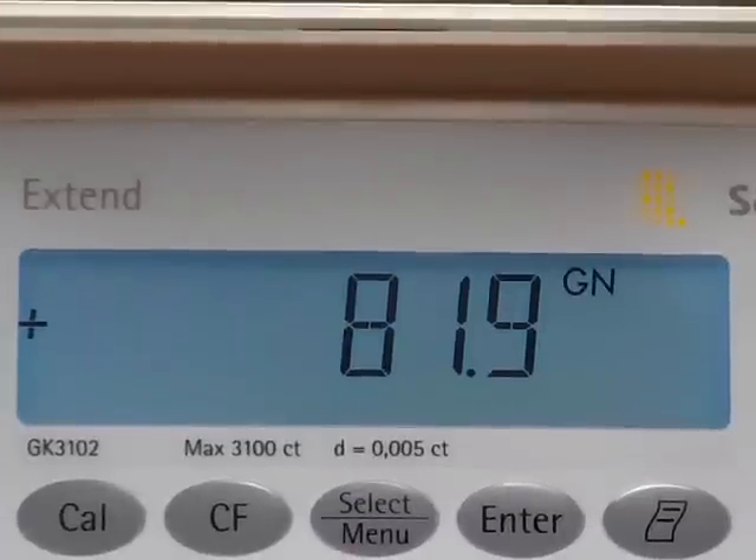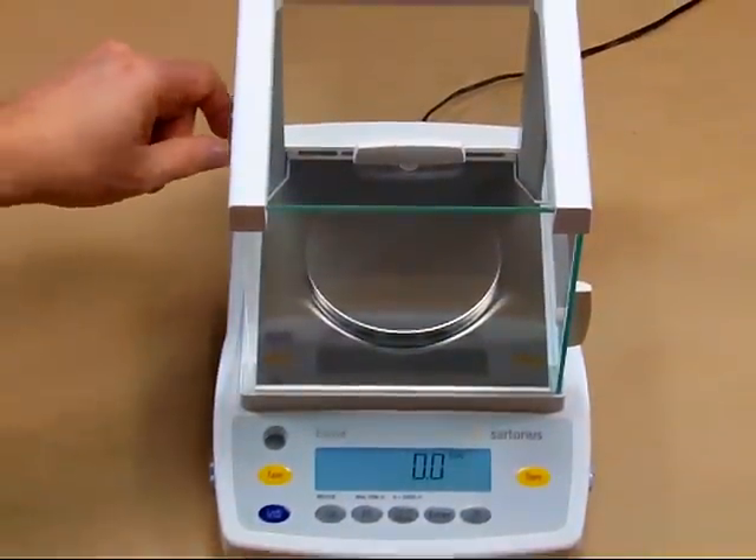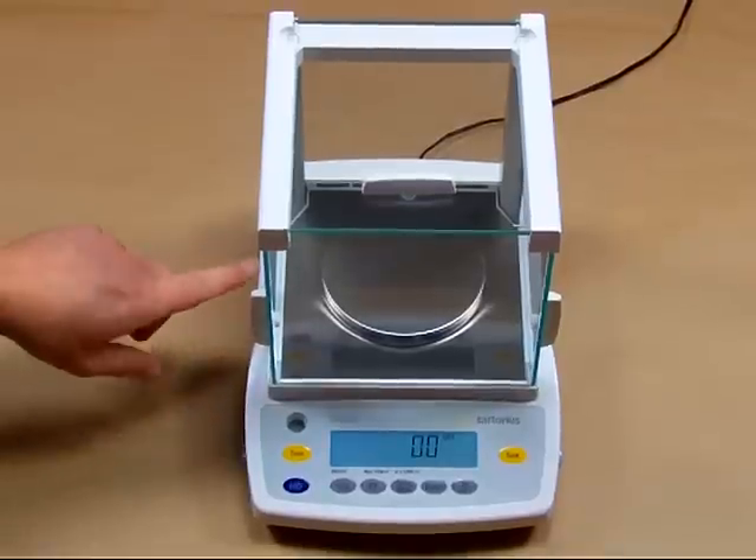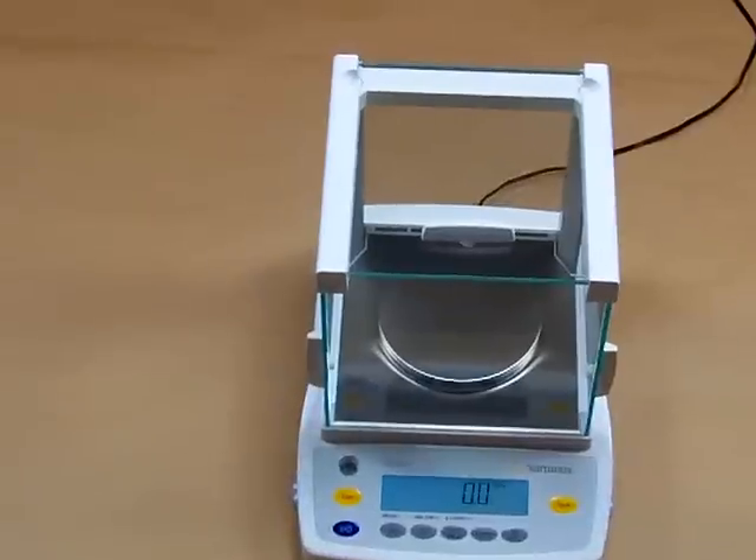The balance comes with a three-year limited manufacturer warranty from Sartorius. The height from the top of the weigh pan to the top of the draft shield is approximately 6 inches.